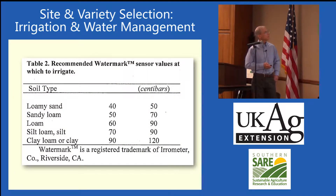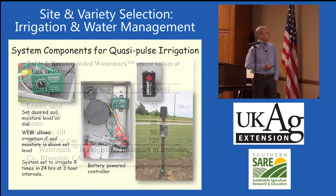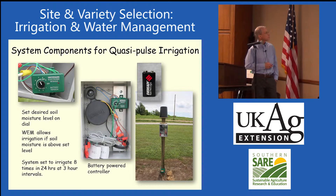These are some recommended soil moisture levels for running these at. Basically, you just set the soil moisture level you want and this automates the system. Eight times during the 24-hour period, it queries the controller and asks: is it too wet or too dry? If it's too dry, it puts water on for about an hour and then shuts off.